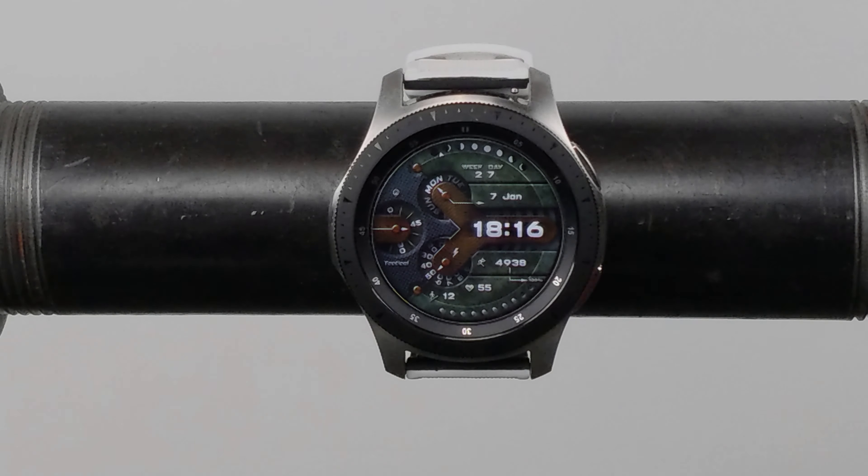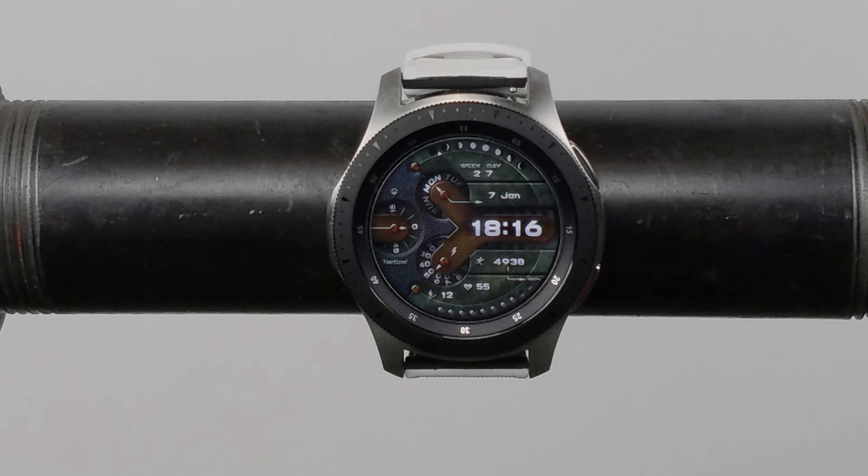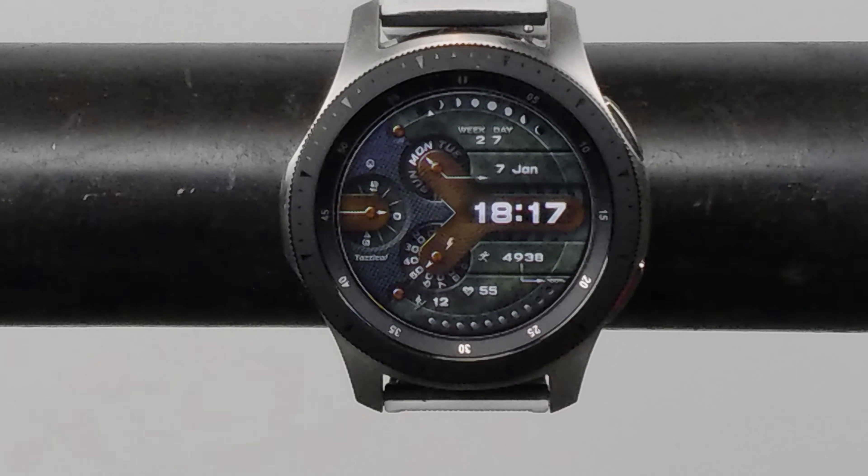What's going on YouTube, this is JabberTech. Today we're taking a look at another awesome watch face for your Samsung Tizen watches — that's your Galaxy Watch, your Gear S3, your Gear Sport, and your Gear S2. This one is from Broda Designs and it's called Broda Tactical. It'll run $1.20. Check my link in the description below where you can just click and purchase it. So let's go ahead and check out this Broda Tactical design together.